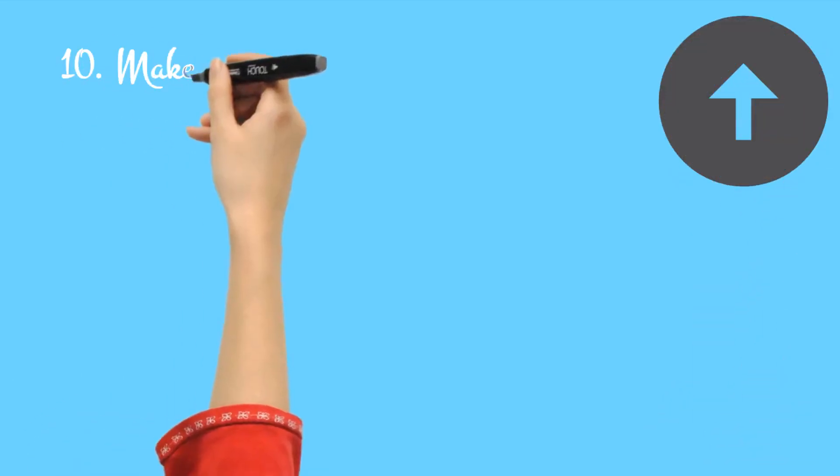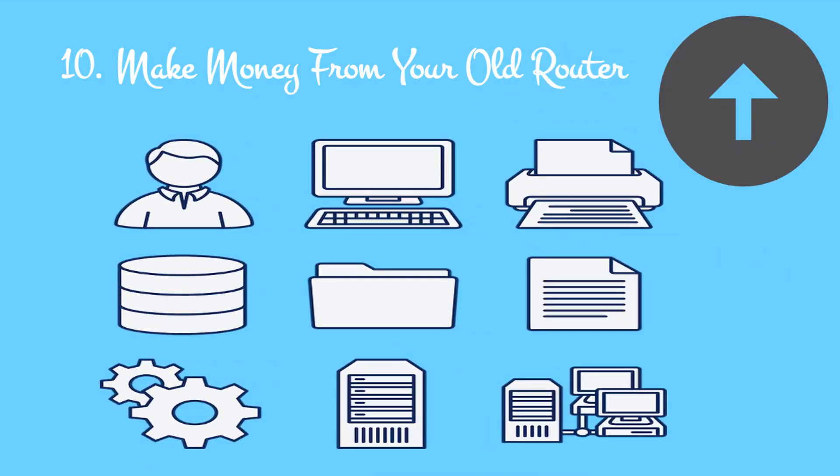10. Make money from your old router. If you don't fancy spending time trying to set up your old router with modern hardware, why not sell it?